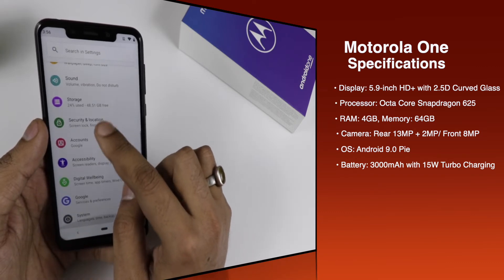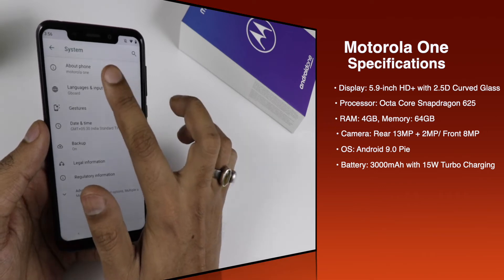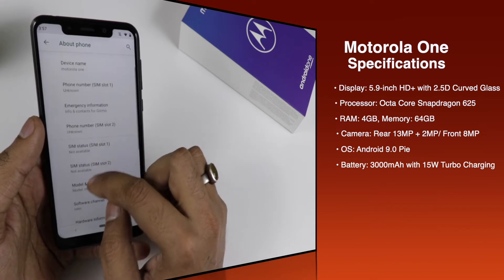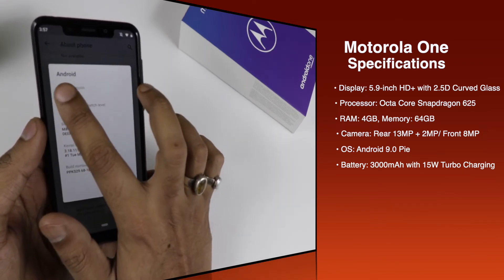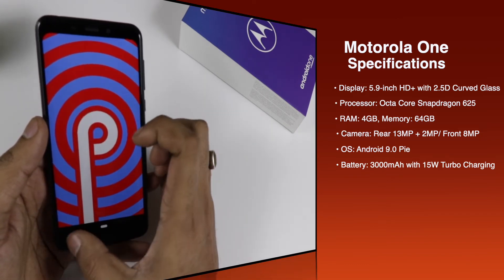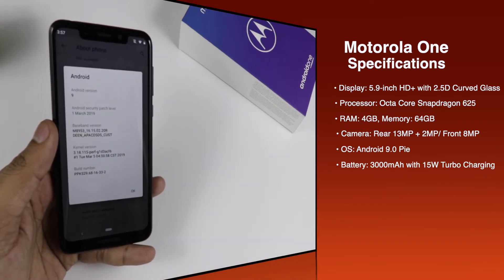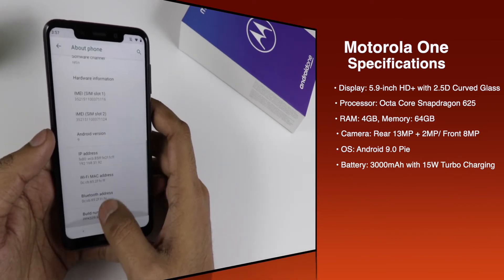Now talking about the OS — it is an Android One smartphone, which means you will get the latest security features and an easy user interface. The device comes with Android 9.0 Pie. Here you can see the Pie logo coming out when you tap it multiple times. It also has AI technology according to the brand, though it's still not entirely clear where exactly the AI technology comes into the picture.